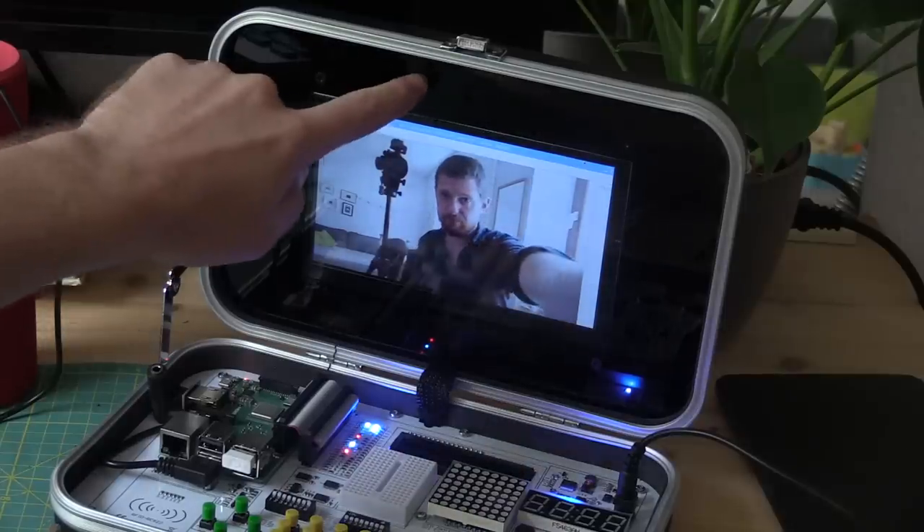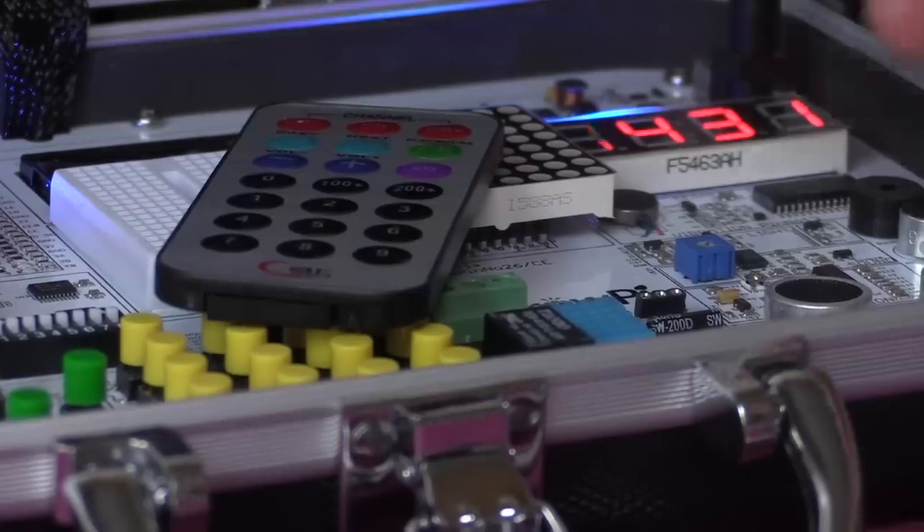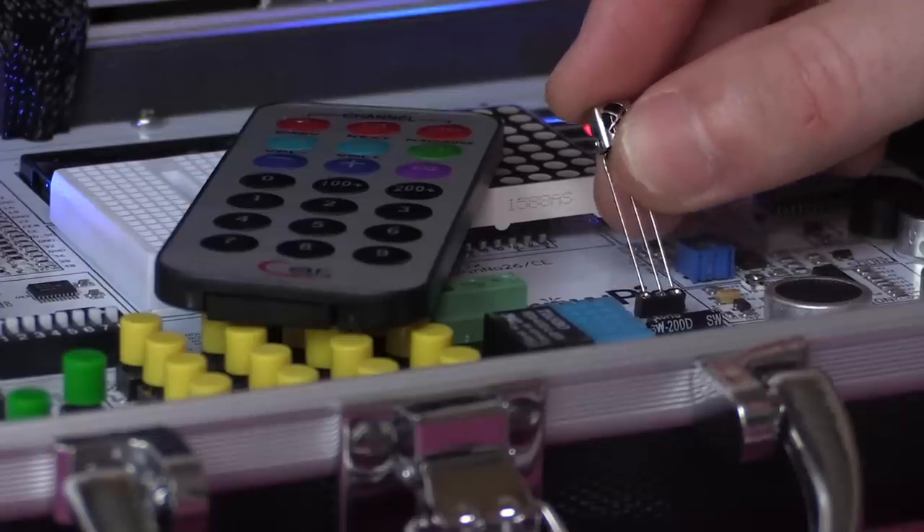The quick start guide also mentions Lesson 21, which covers using the camera built into the case, but there is no Lesson 21 on the Elecrow lessons page. These are very small points though — remember this is a Raspberry Pi, and there is no shortage of great Raspberry Pi tutorials on the internet and on YouTube channels like Make Use Of.